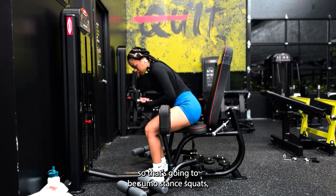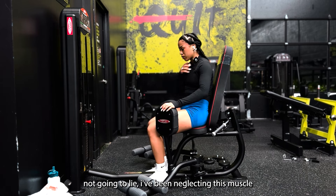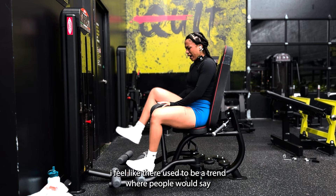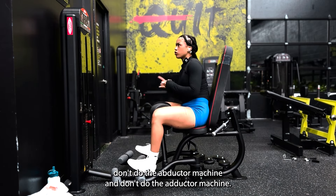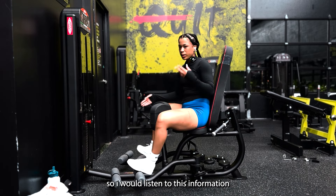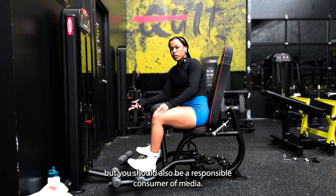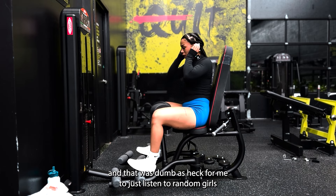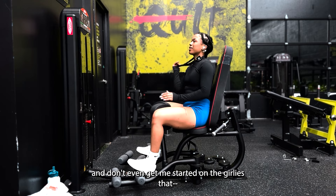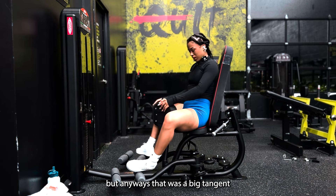I'm not going to lie — I've been neglecting this muscle my entire fitness journey. And this is another thing about social media: there used to be a trend where people said don't do the adductor machine — it's going to make you look boxy or it's going to shrink your thighs. I would just take that word for word. You should be a responsible consumer of media, and it was dumb of me to just listen to random people. Big tangent, but there we go.